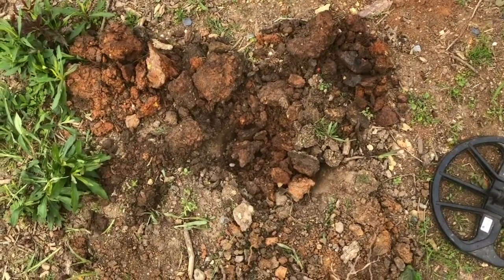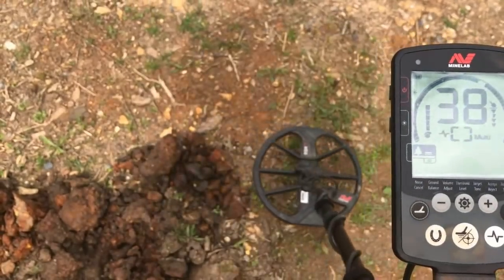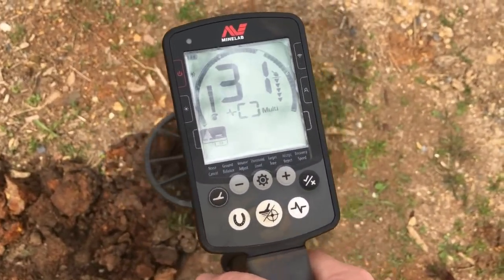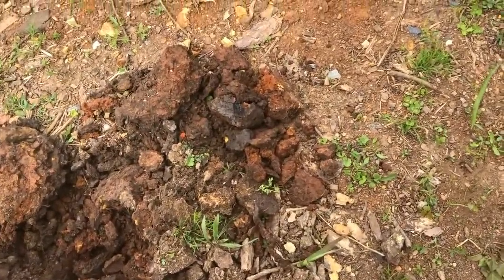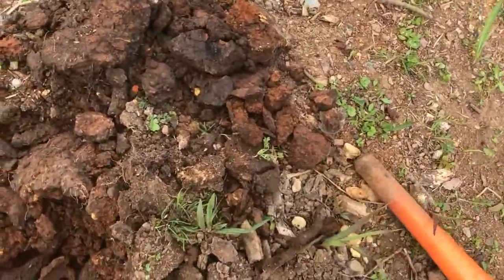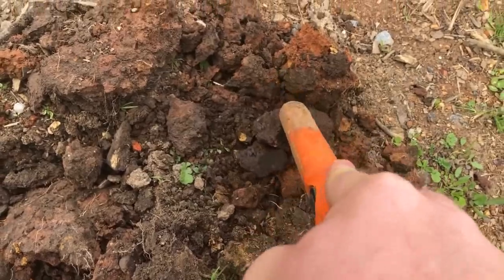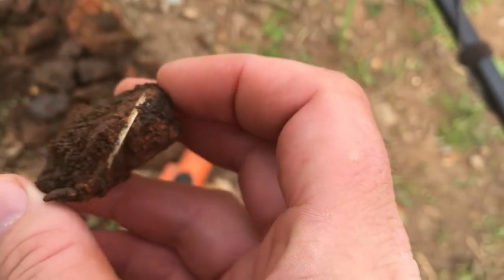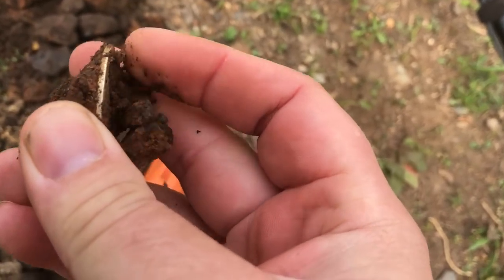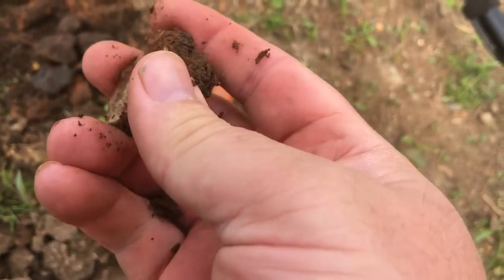I had a really broken signal here but as I flipped out some dirt, I got a good signal now. You can see it's well up into the 30s so that could be big silver — I haven't seen it yet. So we'll do the reveal together. I actually see it now. Check that out — it looks like it's going to be a half. Going to be a barber half. Awesome.